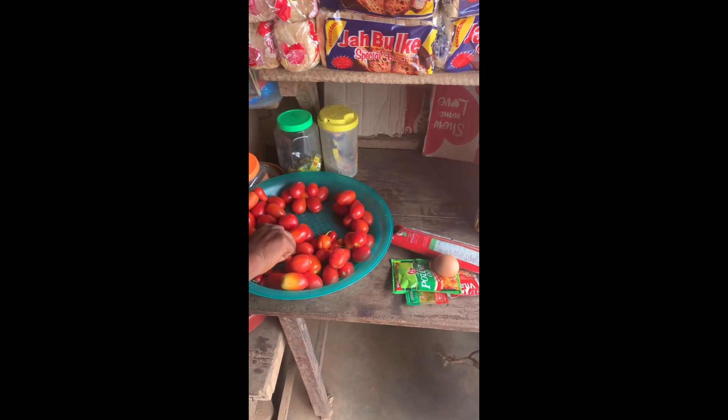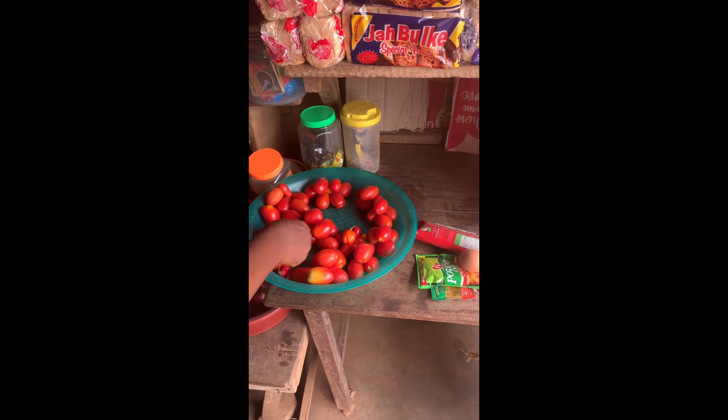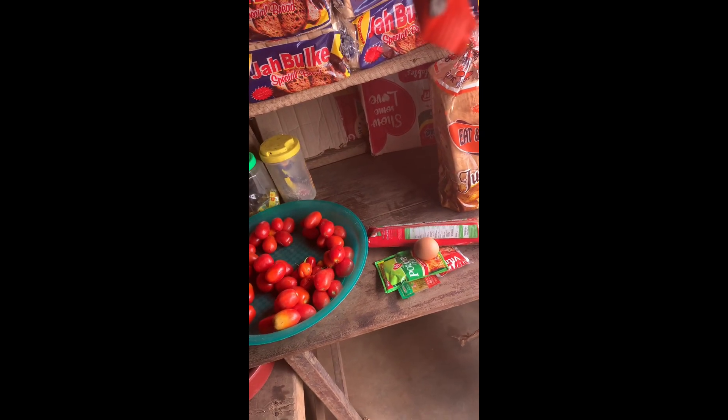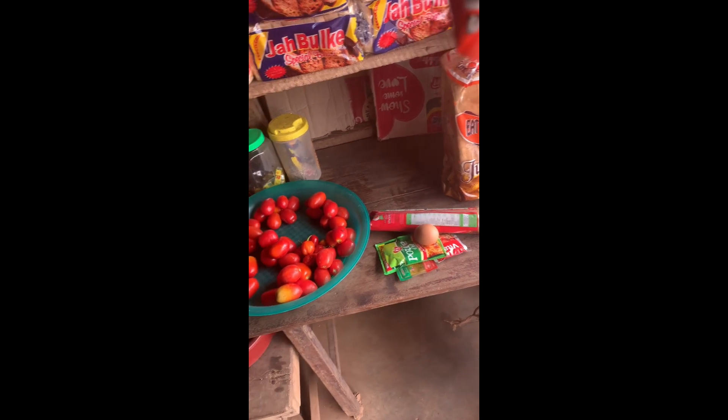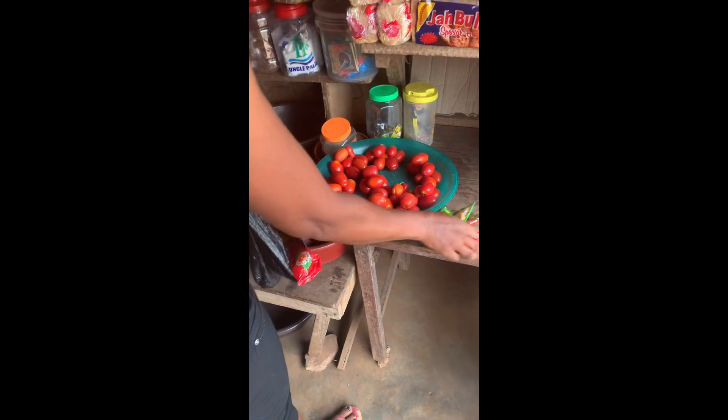Here is everything I bought. I bought this bag for 500, the palm oil for 150, the boiled egg for 100 naira, the sachet tomato for 100 naira, sachet crayfish for 15, and the atarodo for 100 naira — making it a total of 1015 naira, meaning that I went over my budget by 15 naira.